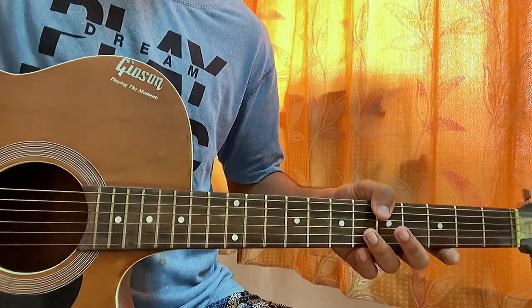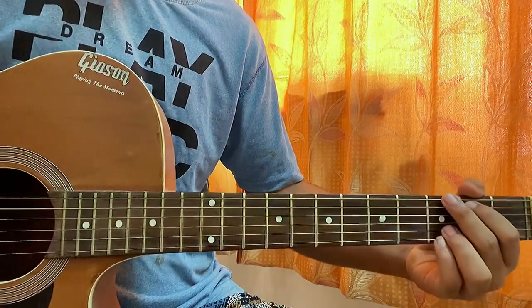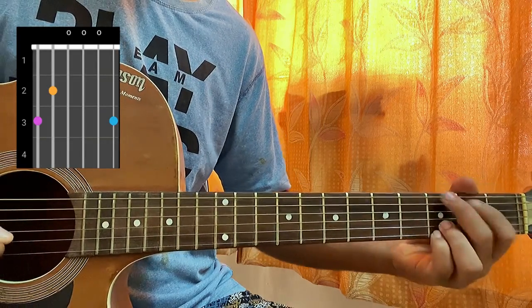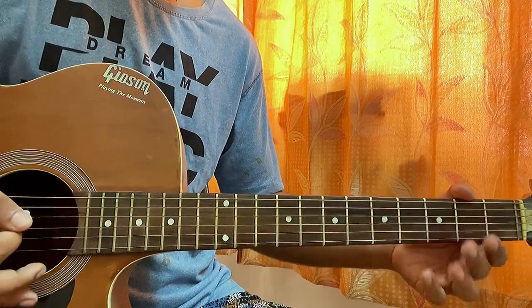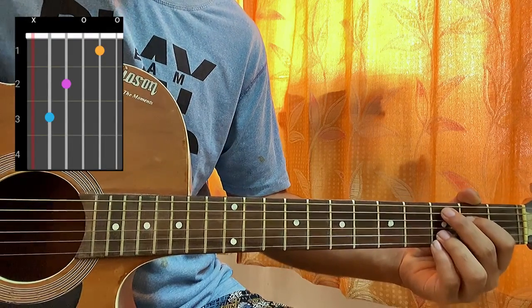This is an in-depth guitar video — I'm gonna show you each and everything Taylor actually does in this song. We've got no capo, it's in standard tuning, and we just need four chord shapes for the whole song. The first chord is G major: 3-2-open-open-3-3. Then we have a variation of C major, which is a C add nine.